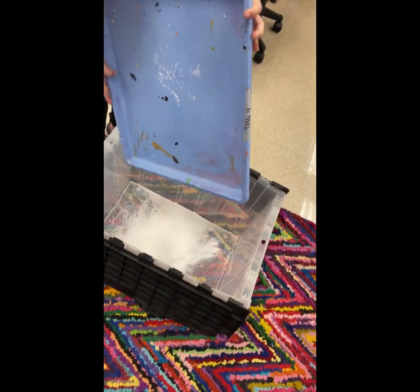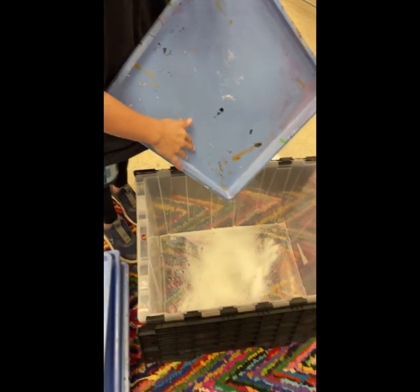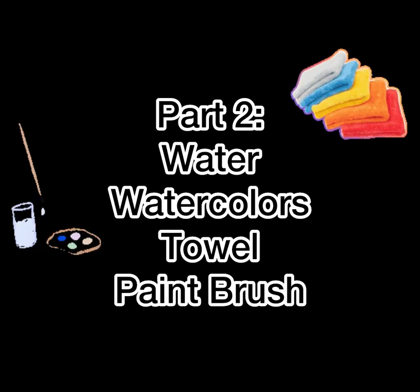Take your tray over to the bin I have in the middle of the room and shake off all your extra salt so I can reuse that salt for the next class. For Part 2, we need different materials: a cup of water, watercolors, a towel, and a paintbrush.